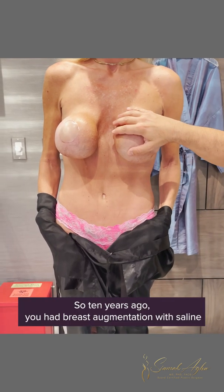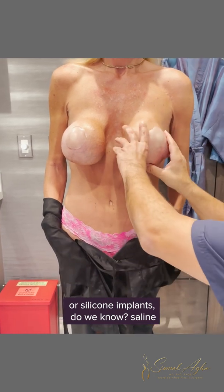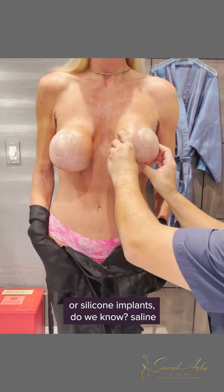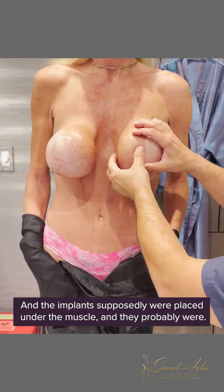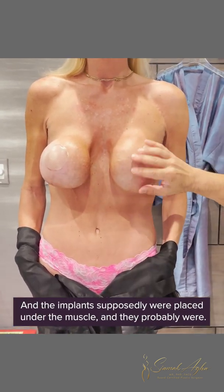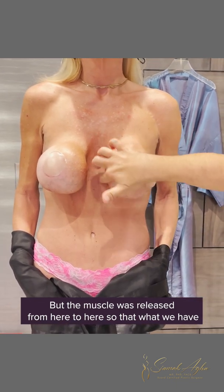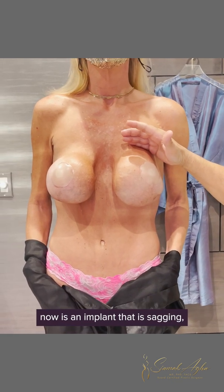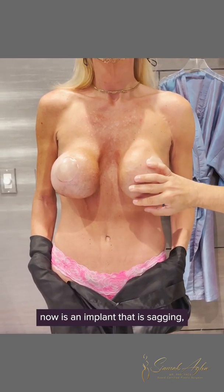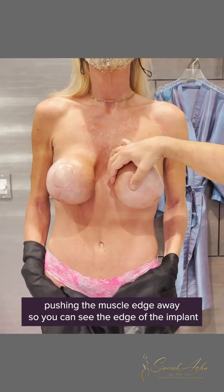Ten years ago she had breast augmentation with saline implants. They feel like saline implants and the implants were placed under the muscle, but the muscle was released from here to here, so what we have now is an implant that is sagging, pushing the muscle edge away so you can see the edge of the implant.